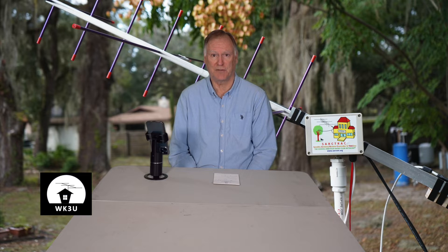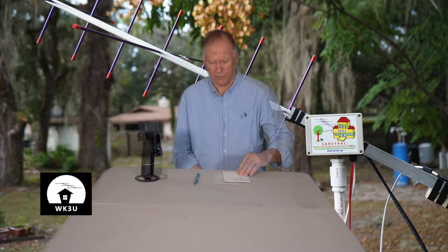SARCtrack is an automatic satellite antenna rotator and controller which controls a single satellite antenna in both azimuth and elevation. One of the great features is that it works with a number of software programs and is wireless — it works through Wi-Fi, cutting down on cables. In my case I'm using SAT PC32, and I'll walk through how I set it up to track satellites and control the rotator.